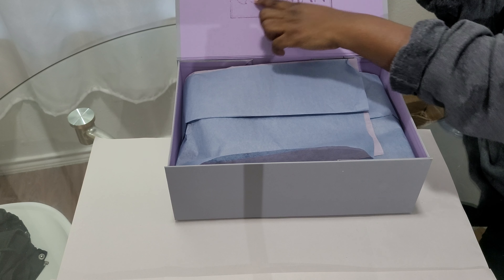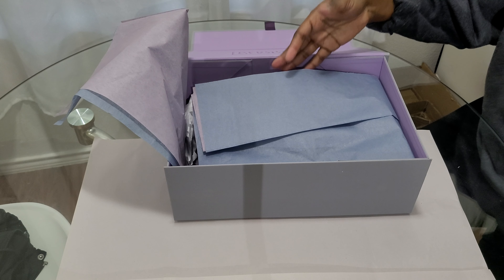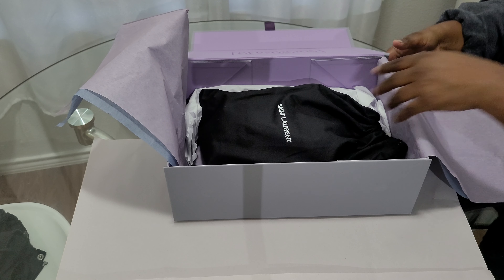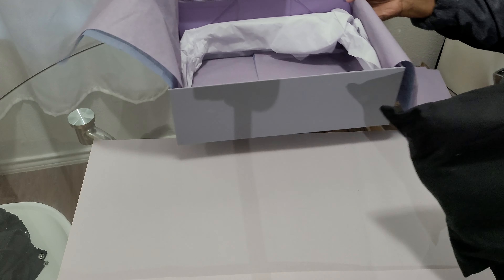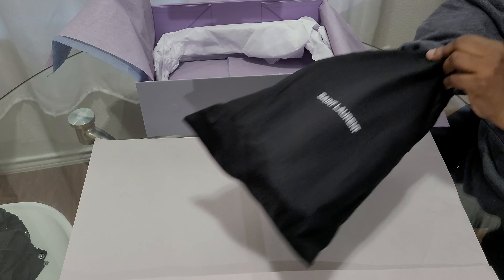Bergdorf Goodman — this is really pretty. It's nice to spend your money on something and they actually make an effort for it, because usually they just put it in a dust bag and throw it in a box. They made an effort this time — I don't know what's different, maybe it's just the suede.